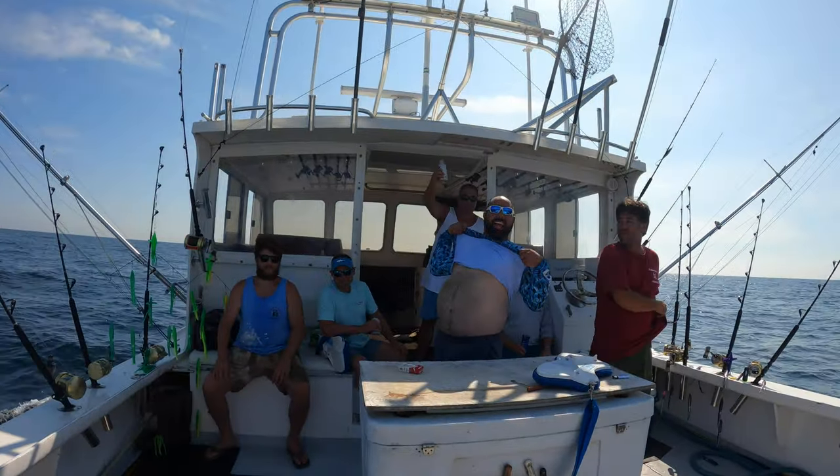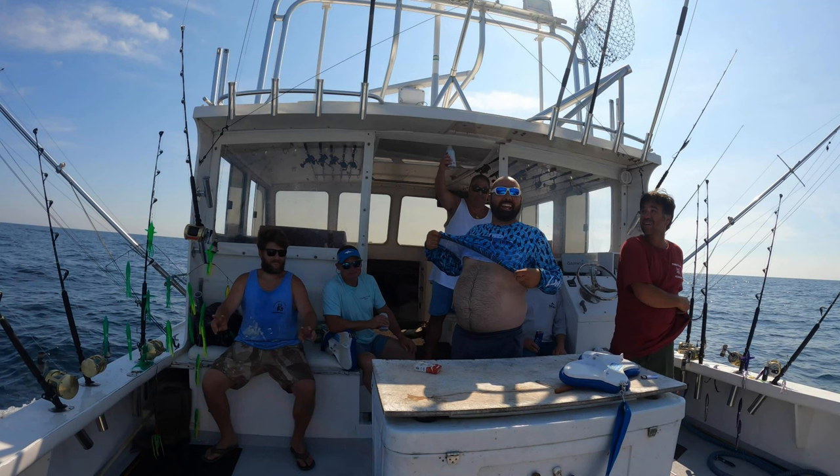And there's the crew! As promised, here's the rest of the Johnny Fishalot crew: there's Joe on the left, Rob in the middle, there's Tuna John, and of course Anthony, who's going to be the entertainment for the day.